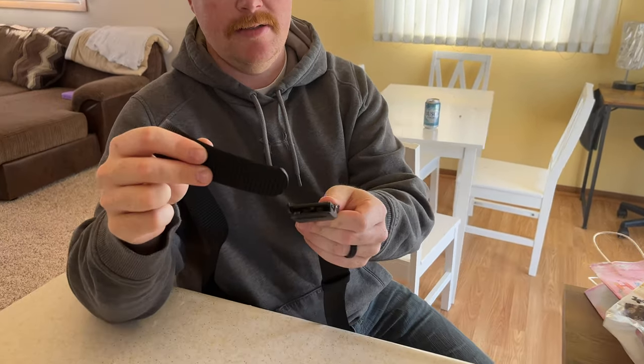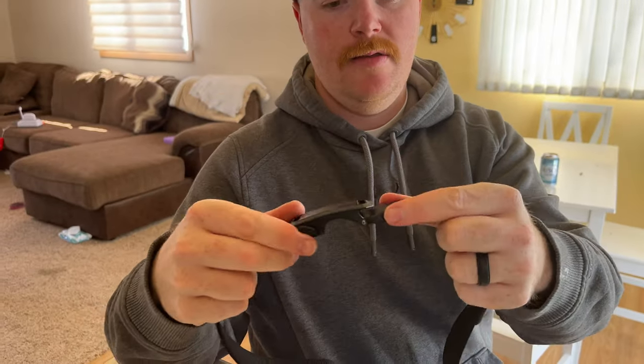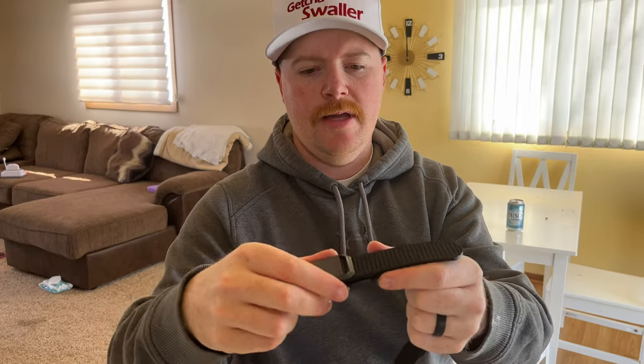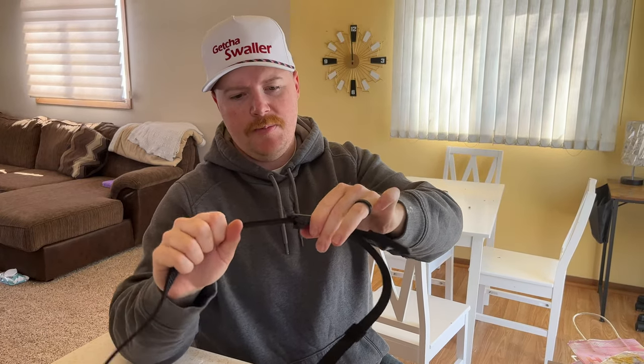The coolest thing about this belt is how it works. You just slide it into this side right here and you'll hear it click a bunch — click — and it holds into place. Then when you're ready to take it off, you just lift up this little lever and slide it right out. That's gonna hold it in place, hold your pants up, and if you need to make it tighter, just pull like that.